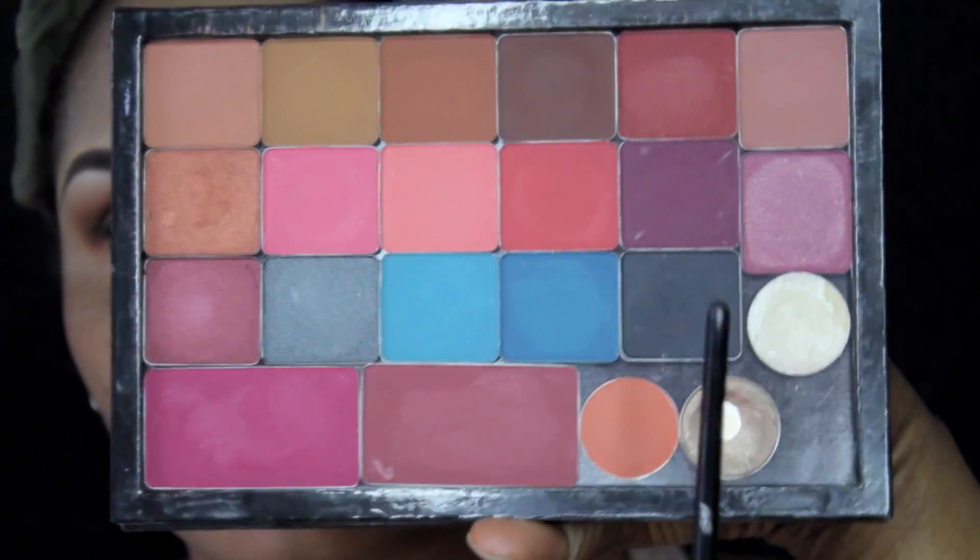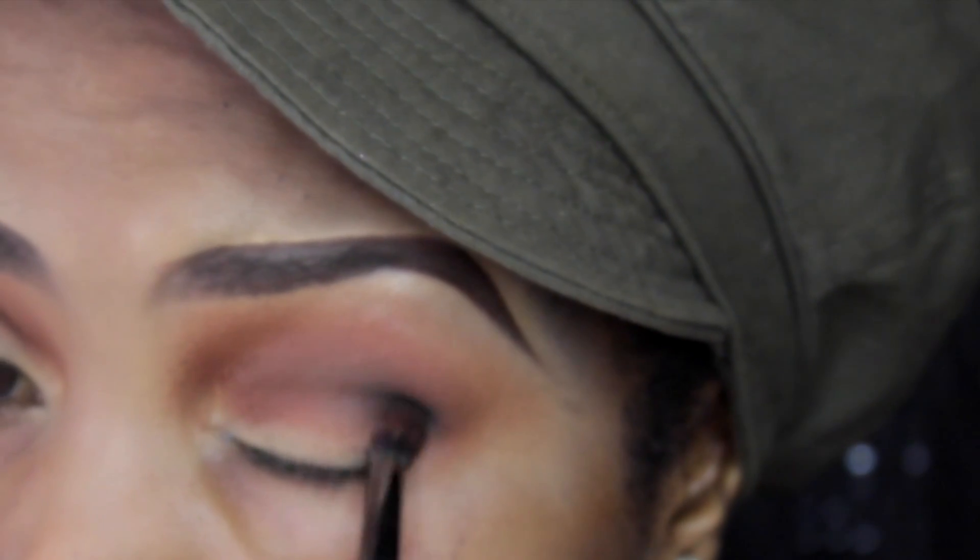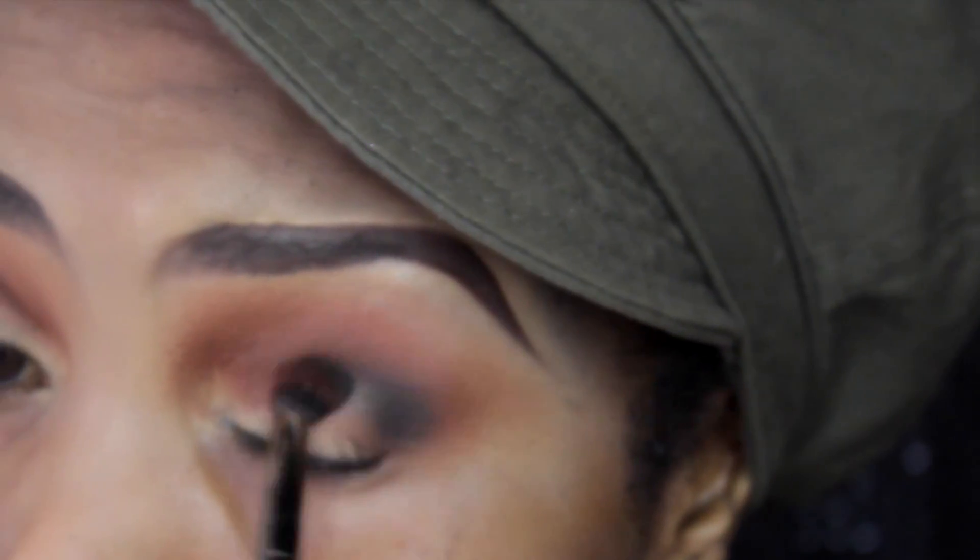I'm also going back in with Inglot 391, which is black, focusing it mainly into the outer corner of my eye. I've used an even smaller crease brush to apply this one precisely.